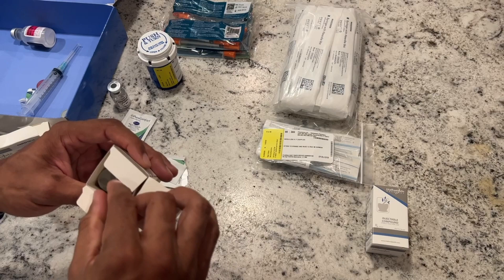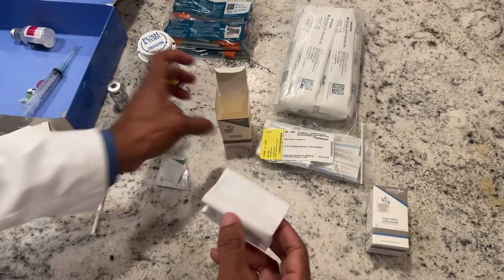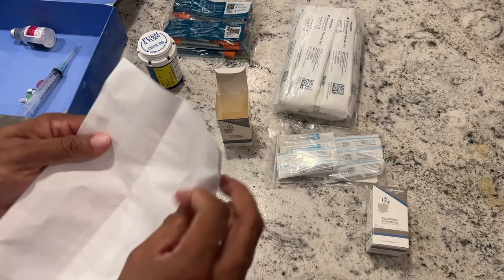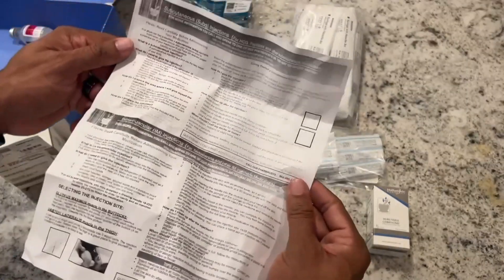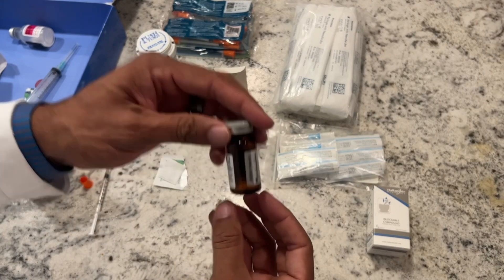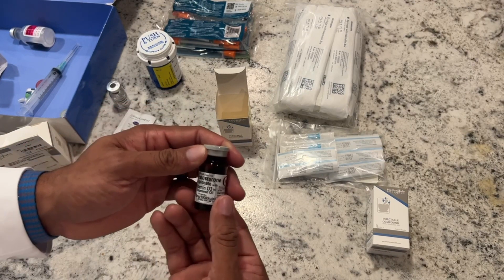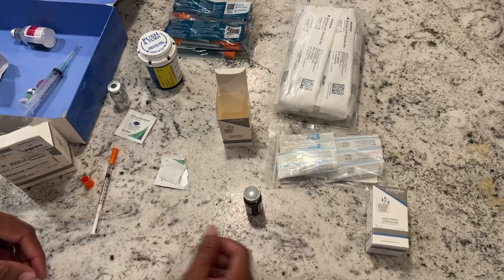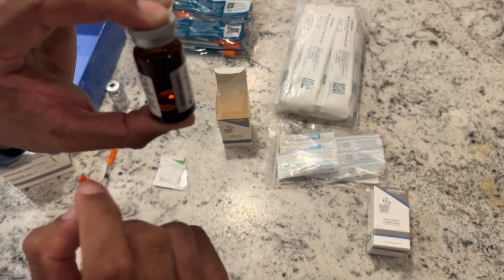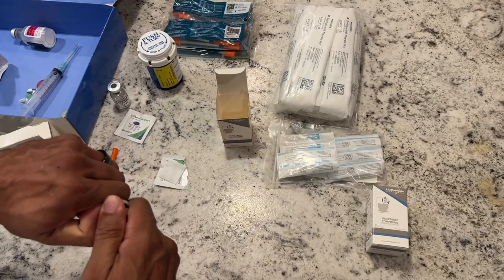Moving on to the testosterone here. We'll open that up — it's got the same instructions on sub-Q versus intramuscular injections. After you get doing this for a couple of weeks, it's just like brushing your teeth, it's very easy. There's a little gray top up here — just pop it off. There's a rubber seal just like before, so make sure you clean that rubber seal really good. Sometimes you'll get five-milliliter vials, sometimes just one 10-milliliter vial, depending on a lot of different factors and what the pharmacy has available. But a standard kit generally comes with 10 milliliters of testosterone cypionate 200 milligrams per CC.